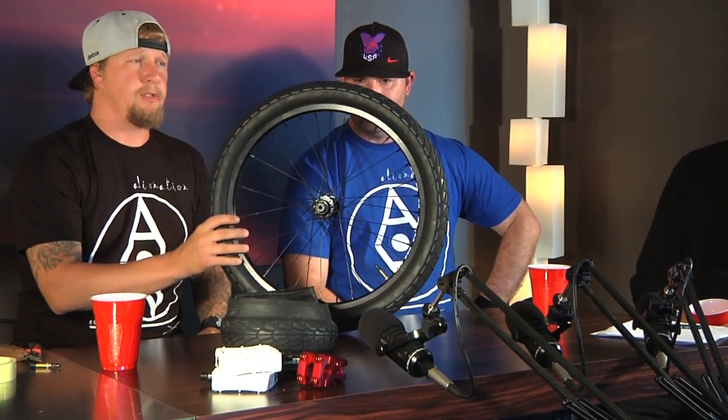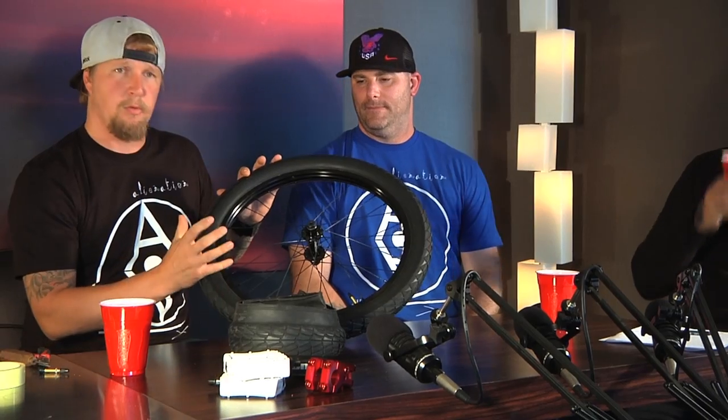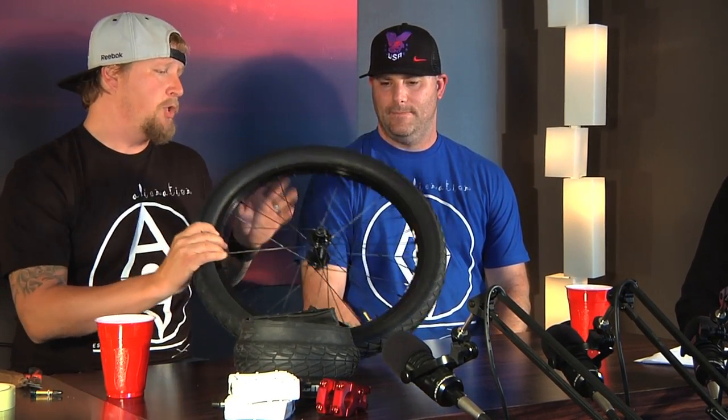So this is the tubeless system that we have. It's a TCS, which is a tubeless compatible system. Basically it's the rim and tire system that has to work together for tubeless. We're not necessarily unveiling it — we've been showing it for a few years now. It's been three years in the development stage, but we haven't quite mastered it.